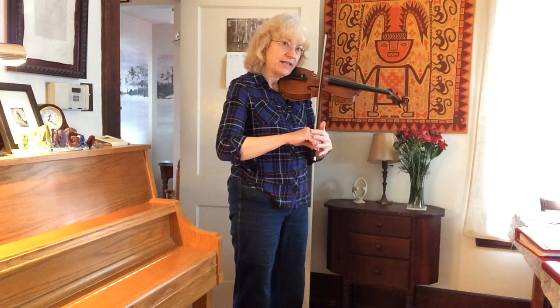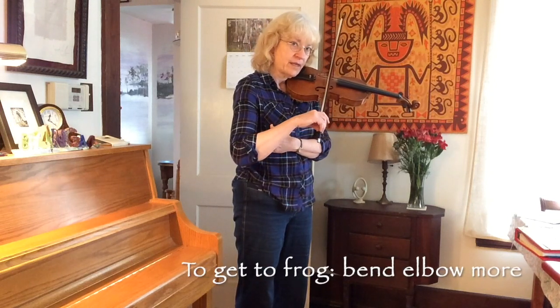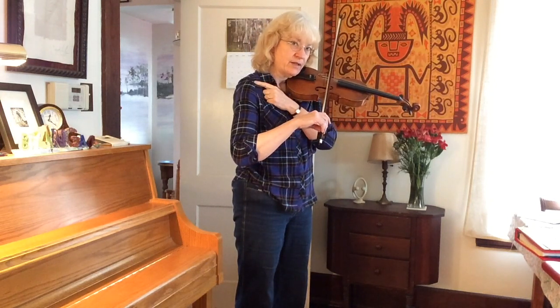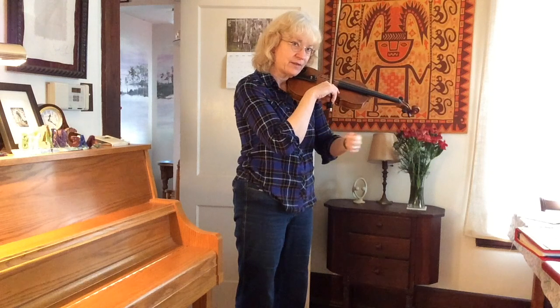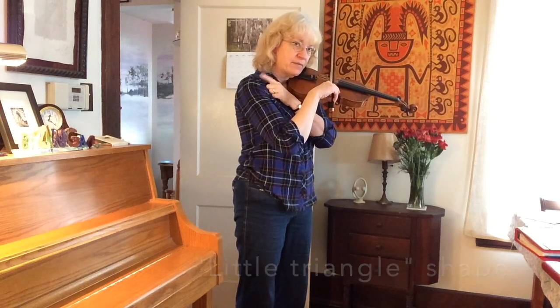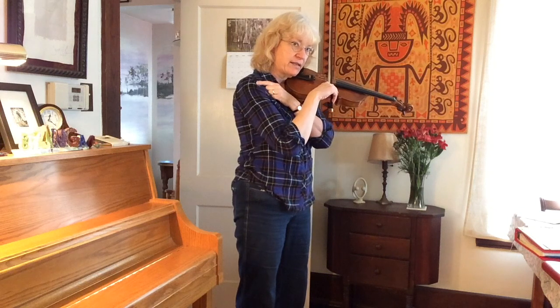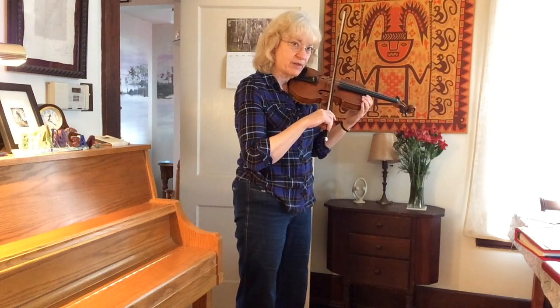To get closer to the frog, you have to bend your elbow further, and then at a certain point your shoulder has to move forward too. I call this the little triangle. So from the little triangle to the down bow, we have to let the shoulder come back and then open up the elbow to square position.